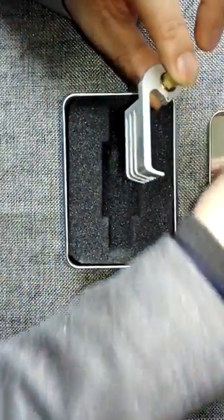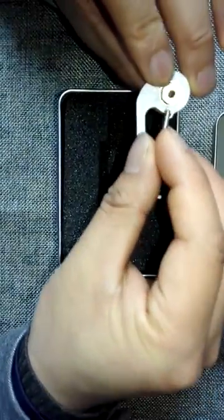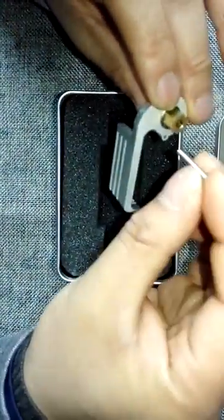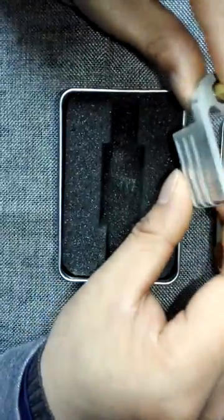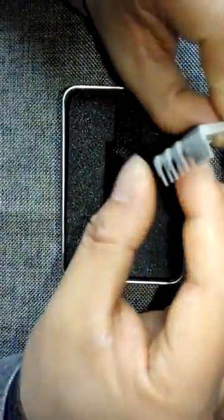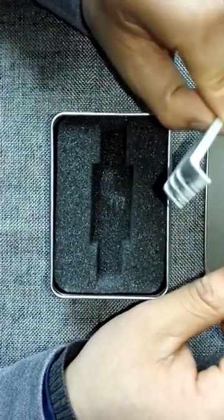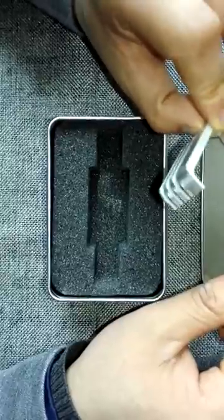The screw can be removed from the pillar — that is one feature of the Seagate metal headcomb. It can support drives with four or six heads, that means two or three platters.